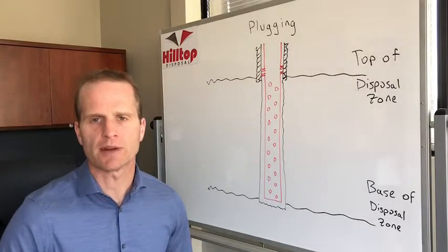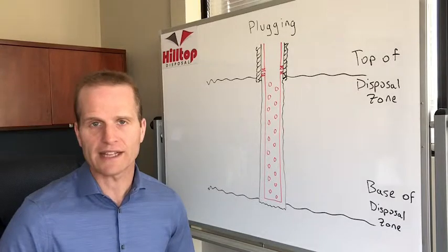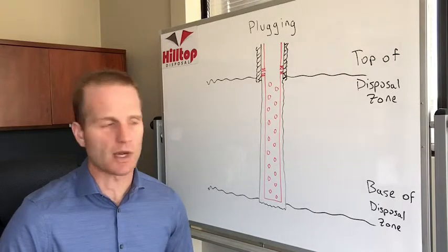Hi, this is Dustin Newman with Hilltop Disposal. In this video I'm going to go over plugging and why it's such a major problem with disposal wells.